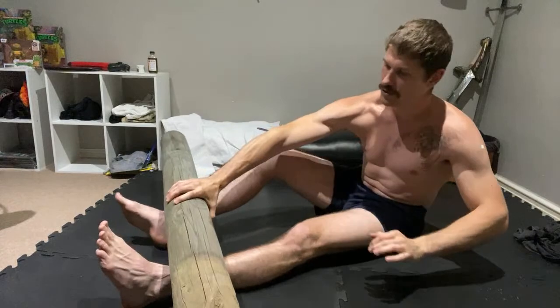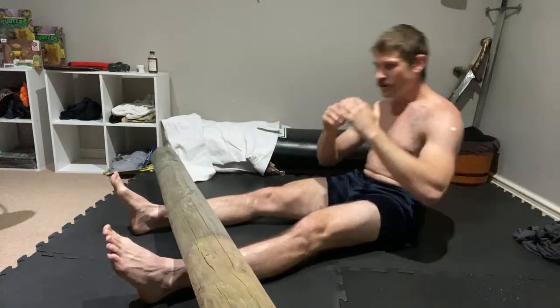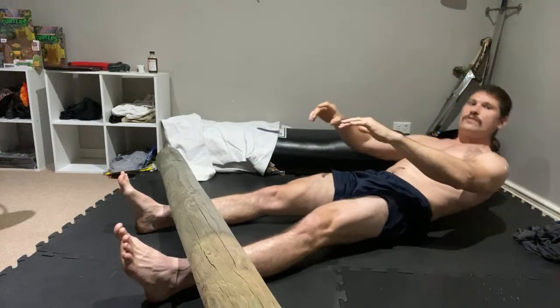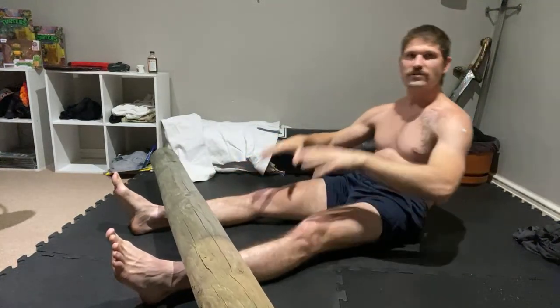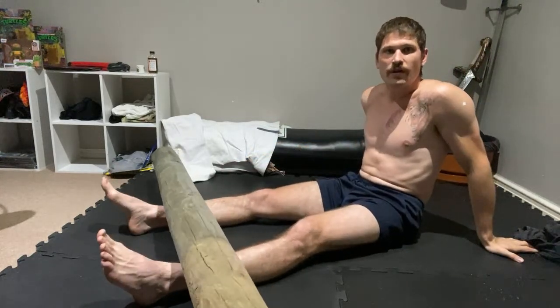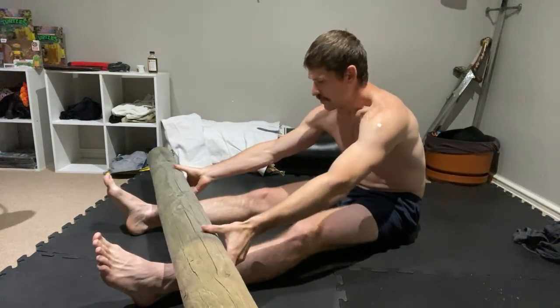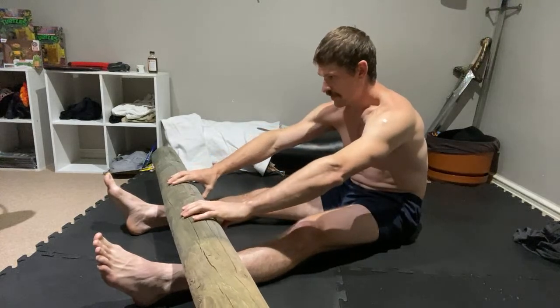From here you can even do some sit-ups. Just be careful to keep that leg relaxed — you don't want to engage the muscles of the leg. It's going to be painful, I'm not lying to you. That's part of the log. Press, press, press. Now we're going to work the log back up the leg slowly.